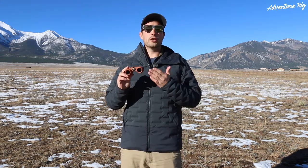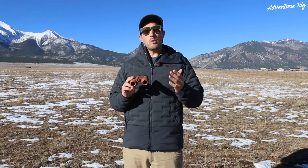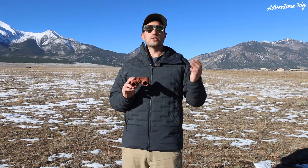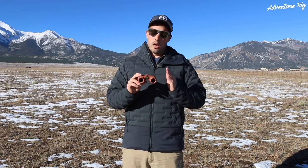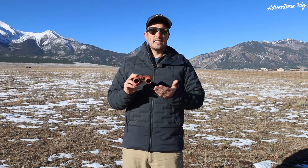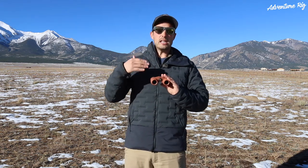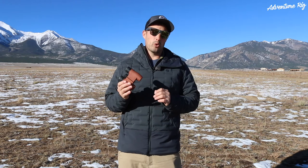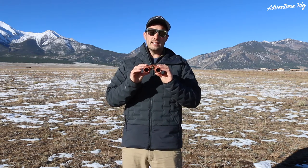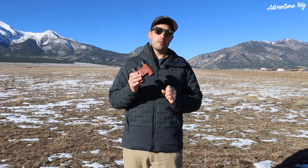Why is that important? Well, if you're using these in very low light conditions or stargazing at night, you may want a larger lens so that it lets in more light and gives you a brighter image. However, the downside is the binoculars get a lot larger when the lens size increases. So for these being 8x25, I love them because they're compact. They're light at only 11.85 ounces — so almost three-quarters of a pound — easy to throw in the pack or on the dash of the car. We always have them with us.